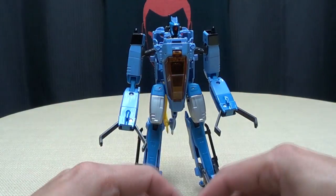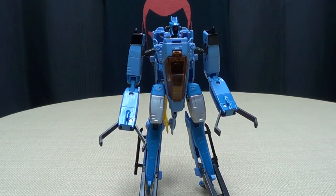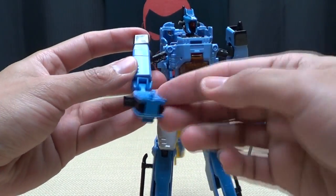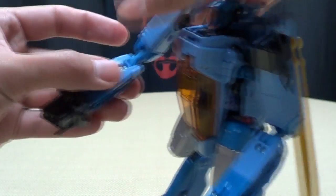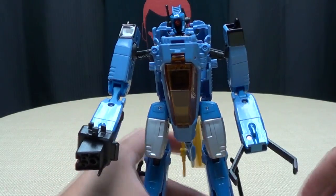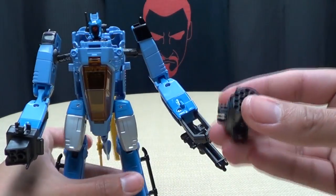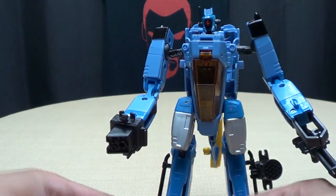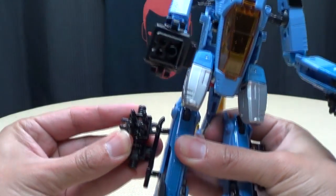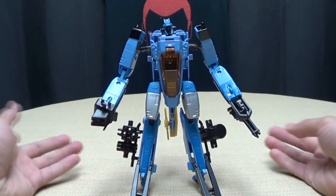Of course he still has all these weapons. You can fold this hand up, take this gun and slide it right over this tab to give him a gun arm. Then I like to take this gun and plug it under his hand like that, so he has an underslung machine gun. Then I take these guns and clip them to the sides of his legs. I get him nice and armed up.